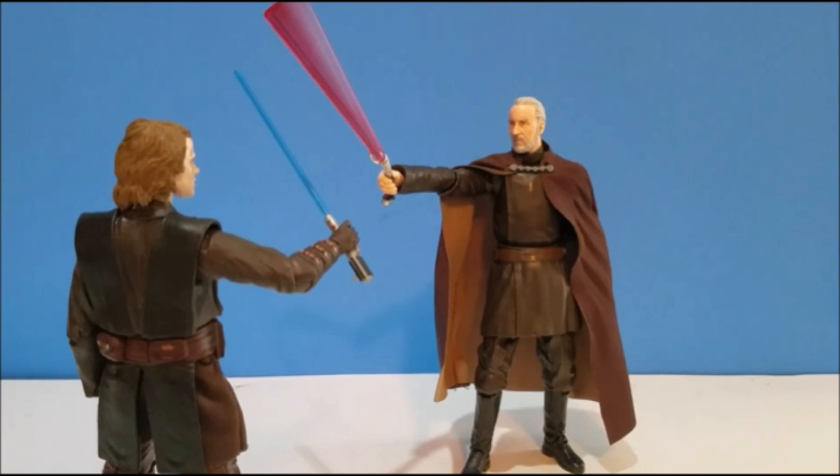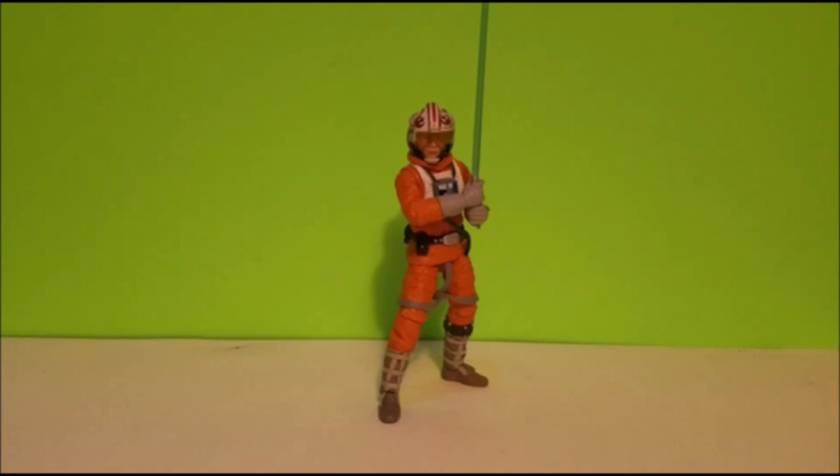Up next in position number seven is Snowspeeder Luke. The one I got was the vintage carded version, though the one in the regular line is the exact same figure. Snowspeeder Luke was an awesome look — I really loved that appearance from Battlefront 2. When I played on Hoth I always wanted to play as the Rebellion so I could get in as Luke Skywalker and jump up on the AT-AT walkers. The articulation on that figure is pretty top-notch for someone in a bulky winter outfit.